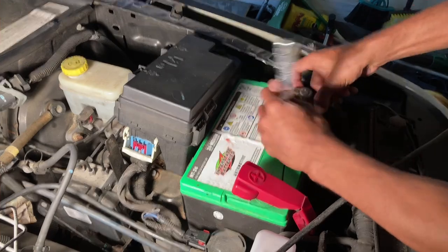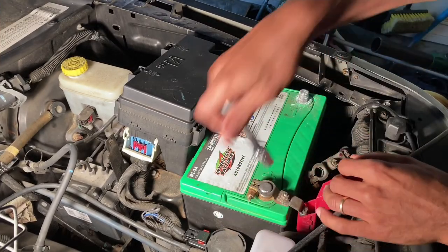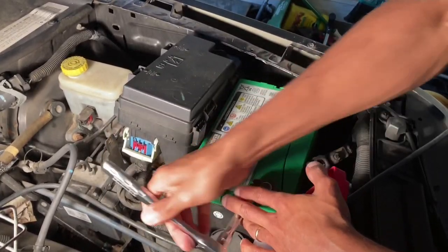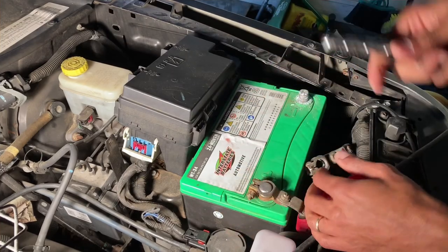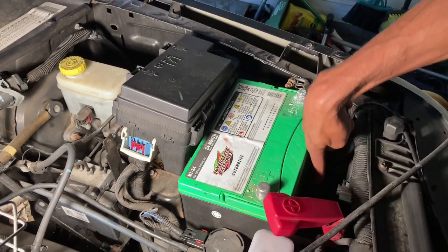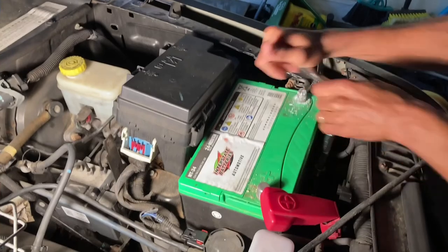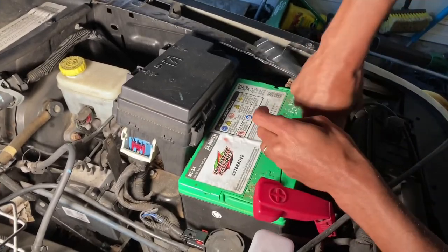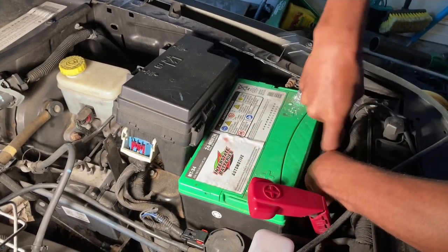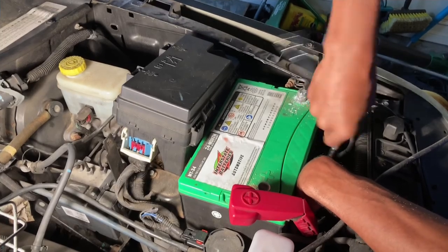Go ahead and loosen the negative first — I'll need to clean this up anyway. Then we'll do the positive. Make sure you don't hit anything metal when you're on the positive because it will make a big spark and probably burn up half the car. We'll get those two out of the way. There's a 10 millimeter bolt down there holding it in — that's the battery hold-down. Try not to hit the post. I definitely want to clean up this negative terminal — it may be causing a grounding issue with the car.